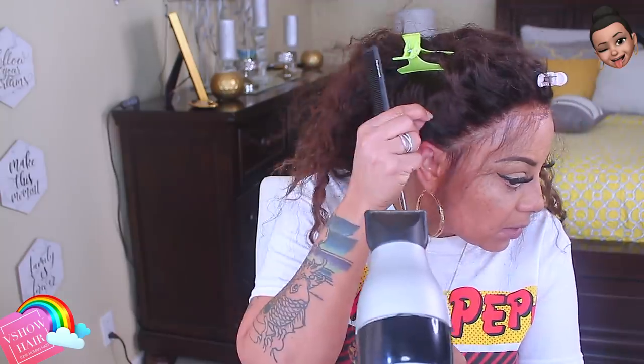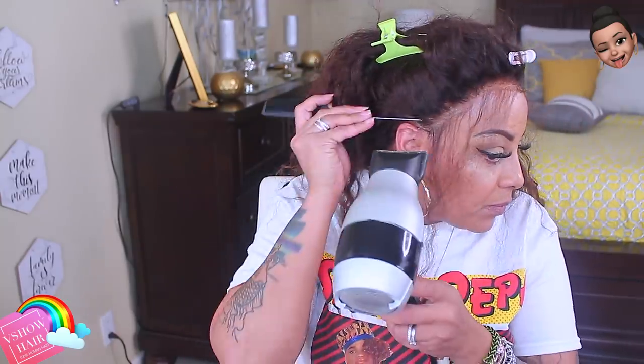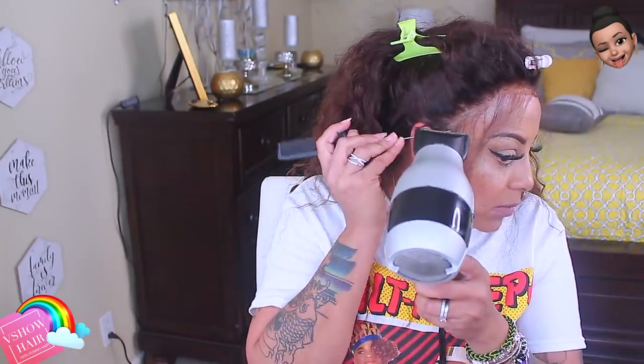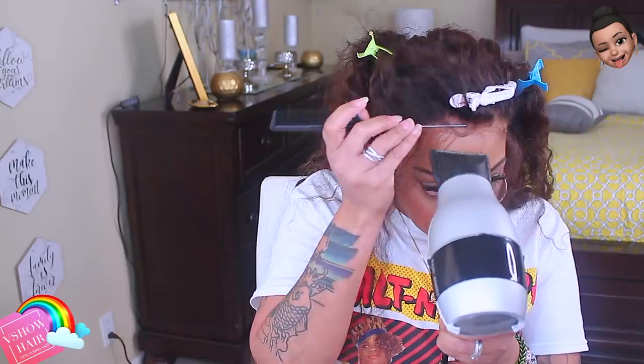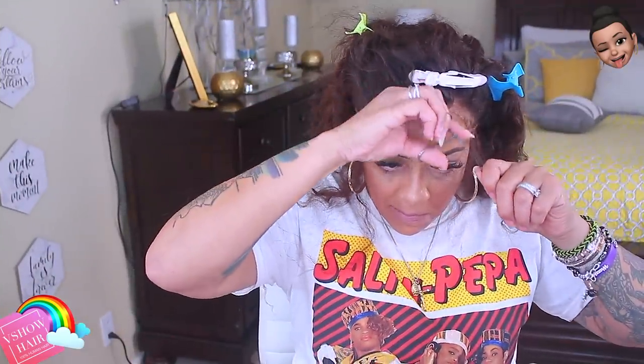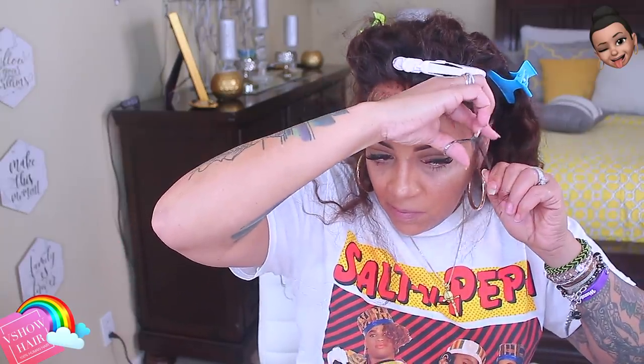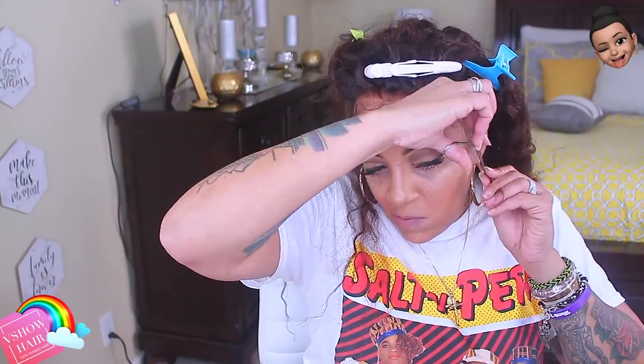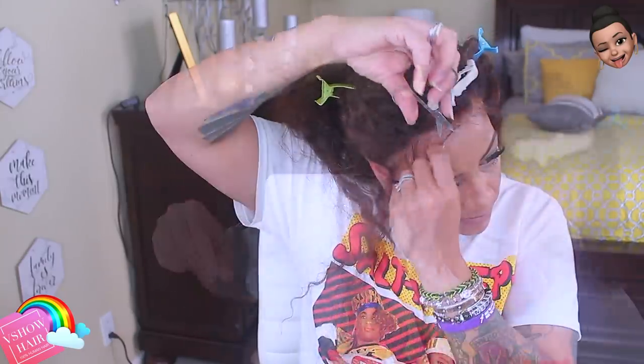The wig came out really cute and it's easy to style. Some people don't like to glue it down, but I'm going to glue it down for this portion of the video. Make sure you always get by the ears because sometimes we leave that spot out. Now I'm just trimming away the baby hairs or wispy hairs — I don't really like them too long. The one good thing about curly wigs is the wispy hairs can be kind of wild, and I absolutely love curly hair.